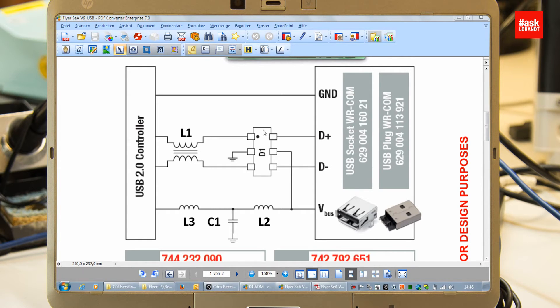Additionally, I suggest to use a transient voltage suppressor. In this case I use a TVS array. And please don't forget the 5V as well. The 5V power supply must also be filtered, like here in this example, the schematic with a T-filter.